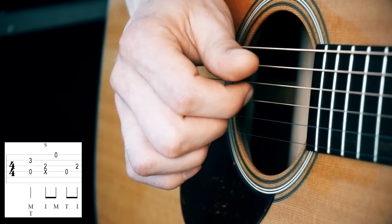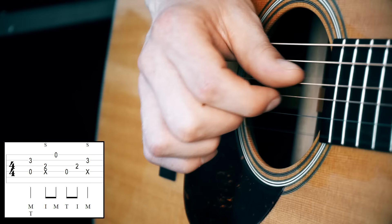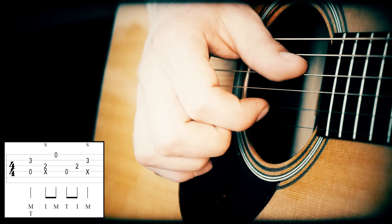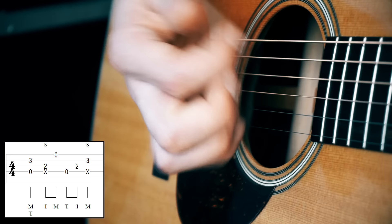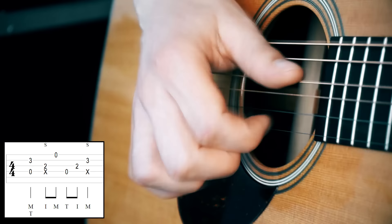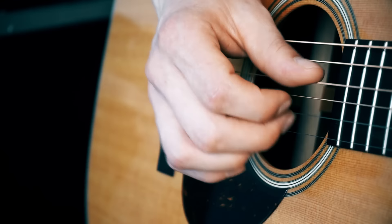The last note we want to get uses the same technique, but now the slap is combined with our index finger playing the second string. So the last part is: thumb down, index finger up on the third string, and then your index finger combined with the slap. At first it doesn't have to be that precise — you don't have to hit exactly only the second string, you can just try to hit the third and second string, which sounds awesome as well.